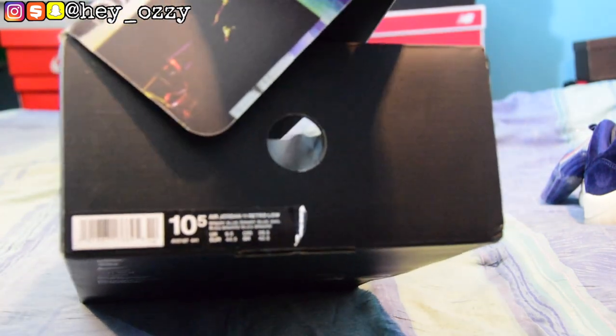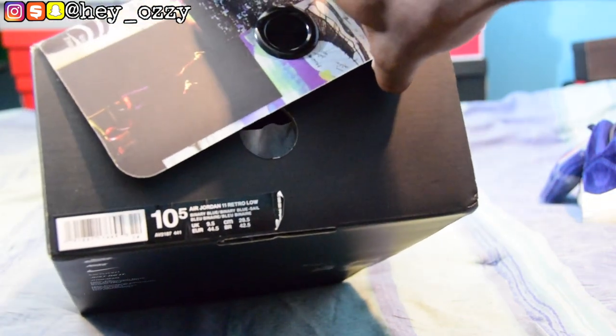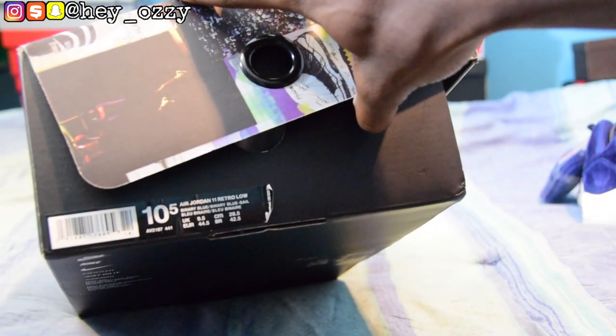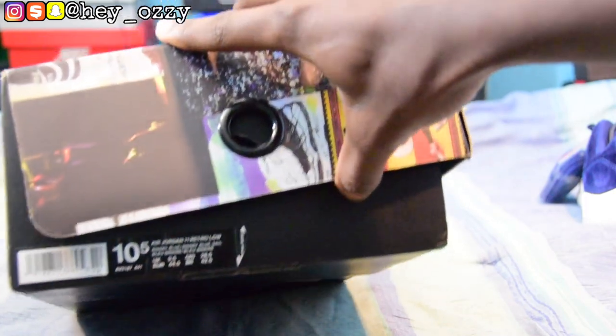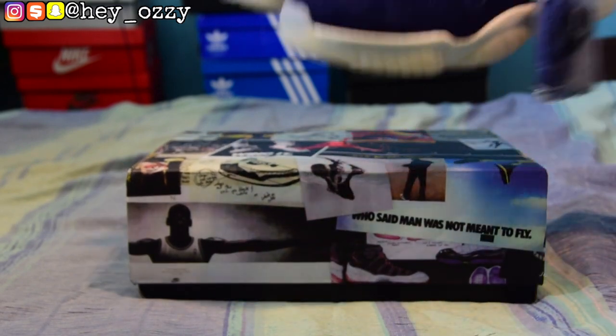You can see the size sticker — it says size 10 and a half. The colorway says binary blue, binary blue dash sail. The bottom of the box is black and has the Nike information. But none of that stuff matters right now — that's pretty much the overview of the box. Here are the shoes themselves.